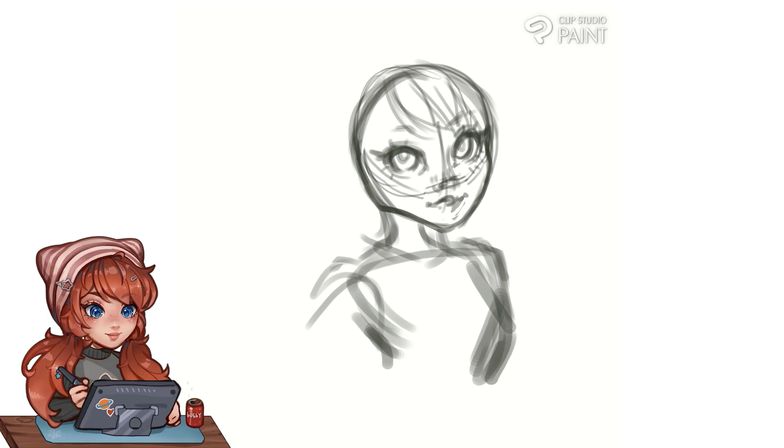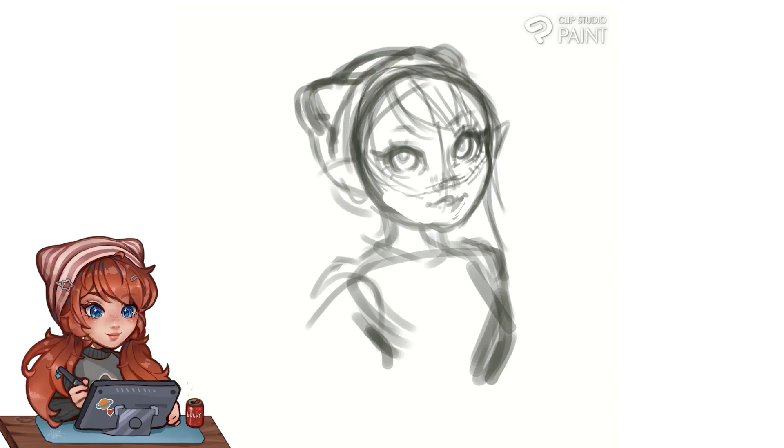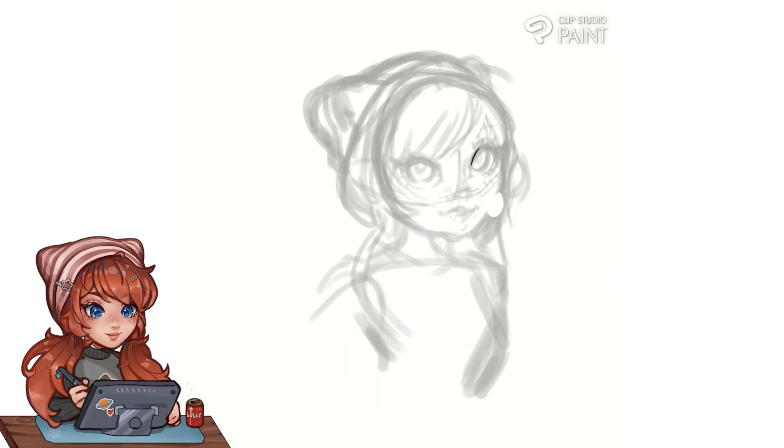I'm going to speed paint mode because filming the whole thing is so long. And off I go.